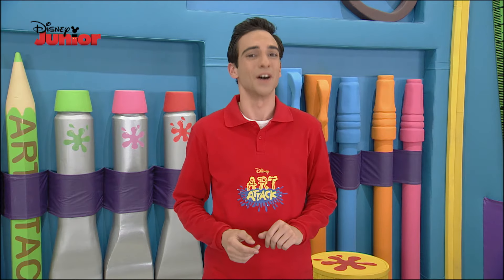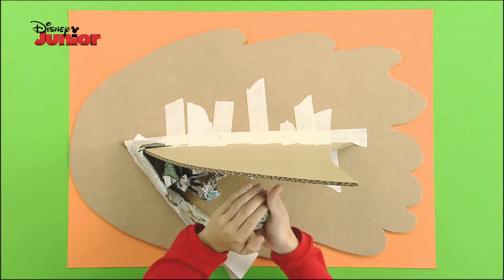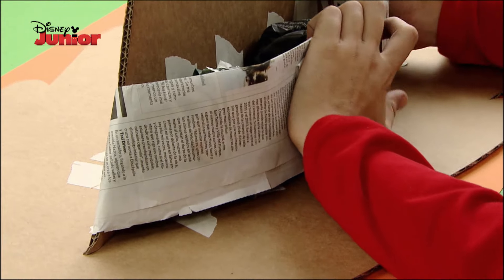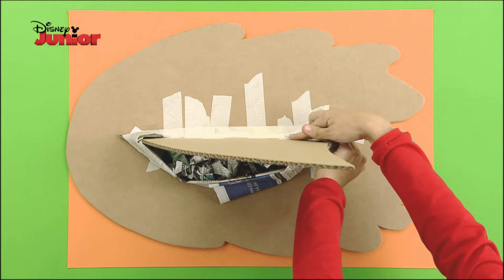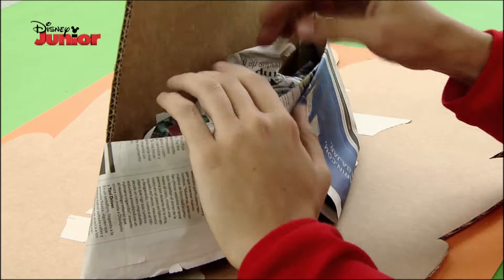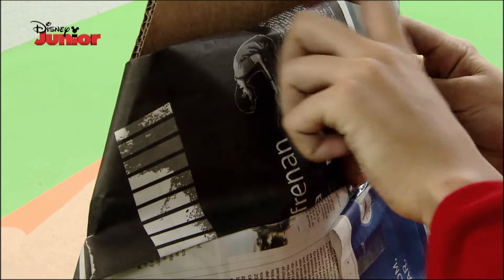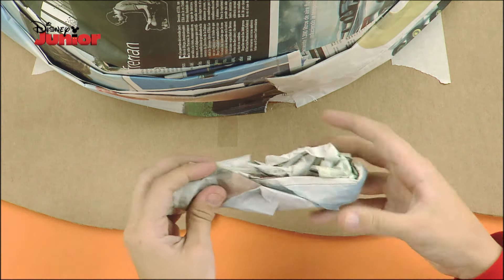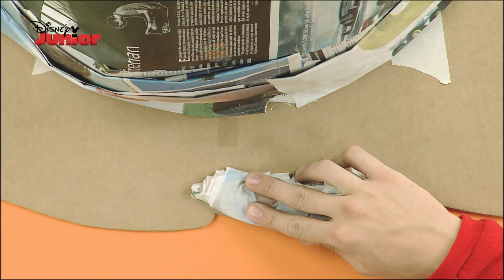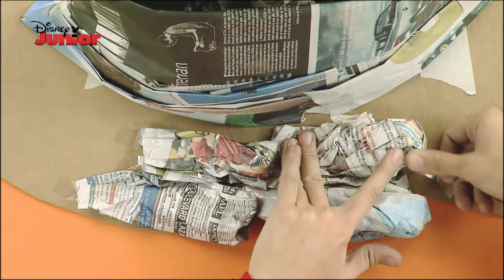We need to give the figure volume! Glue a strip of newspaper to one end, and place several newspaper balls underneath it. Then complete the strip and glue it at the other end. Continue doing the same all over the fin so it gains volume. Work on both sides and use plenty of tape to shape it. Now make wide rolls and glue them to the water patch — these rolls should look like small waves.